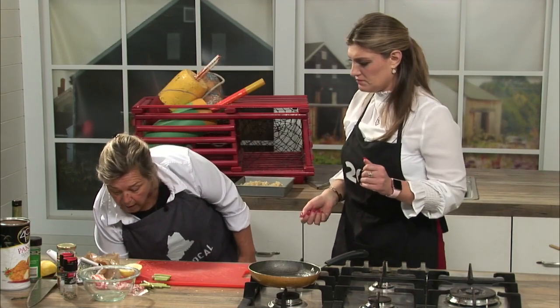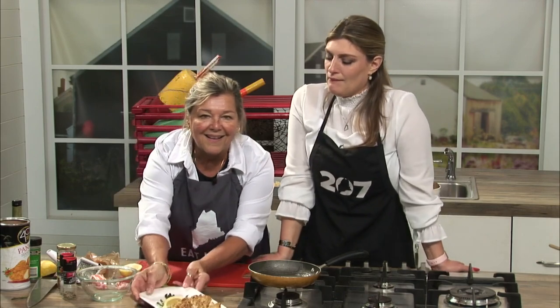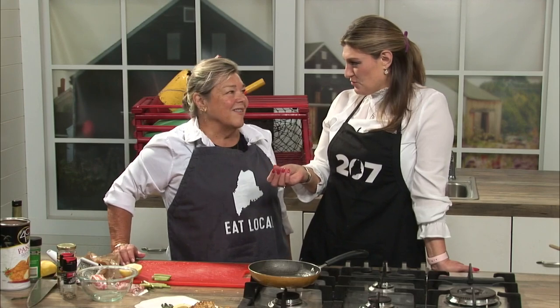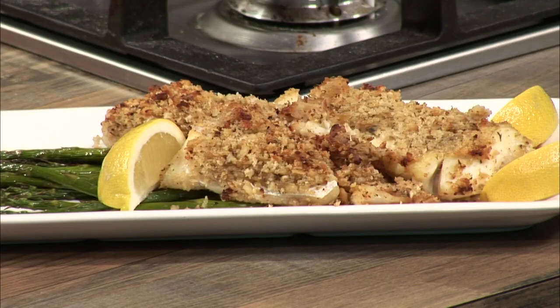When you get done, it's going to come out looking like that. That looks so good! It's the crunch — that's what you really want, without frying. So you get the crunch while avoiding the frying. Thanks so much for showing us how to make this. If you want to make this yourself, just head to the 207 section of our website or app. 207 is back right after this.